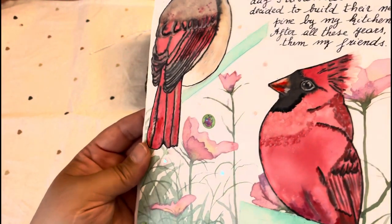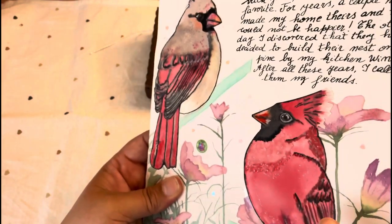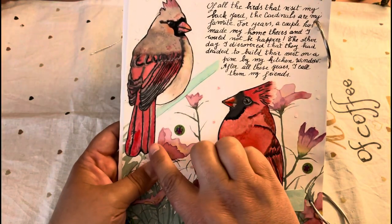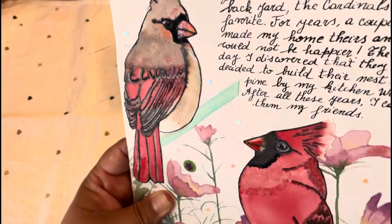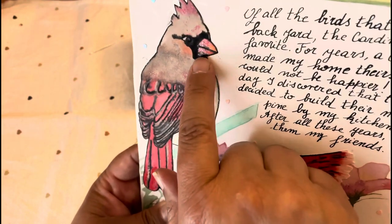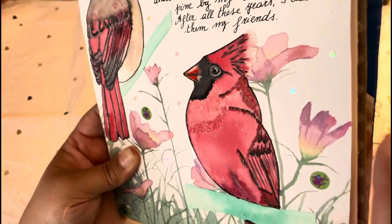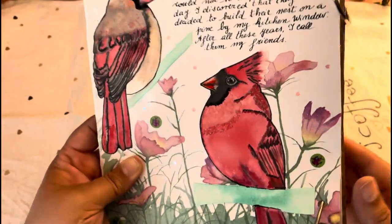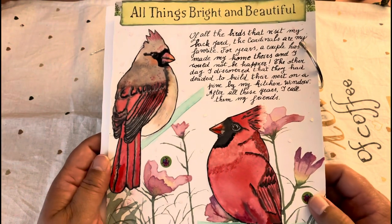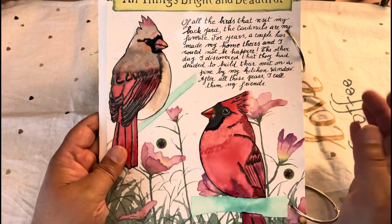I also added some ladybugs from a dollar store booklet of their insect collection. You can probably see that this is the male cardinal and this is the female. They both have some shining on the beak and feathers, done with a glitter marker — red, also from the dollar store.